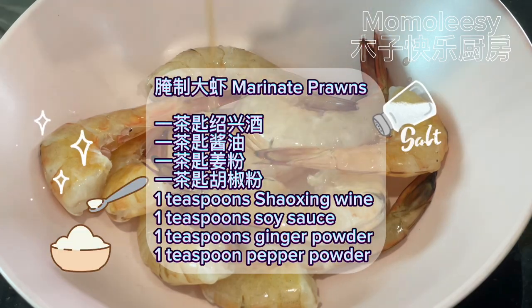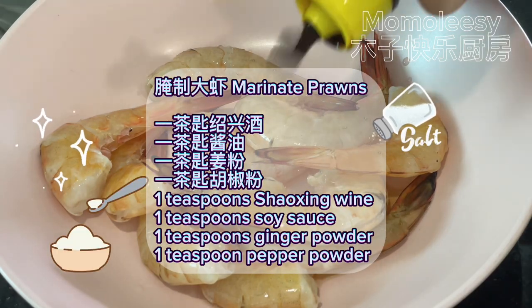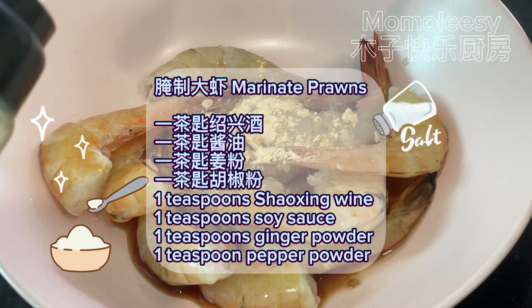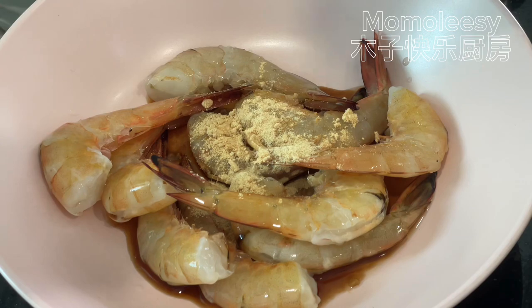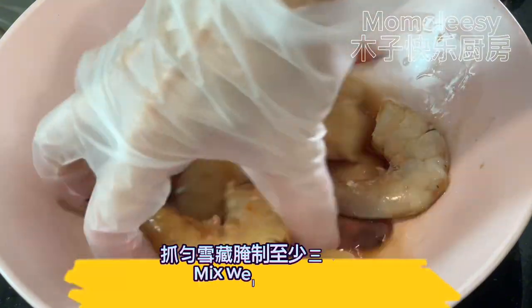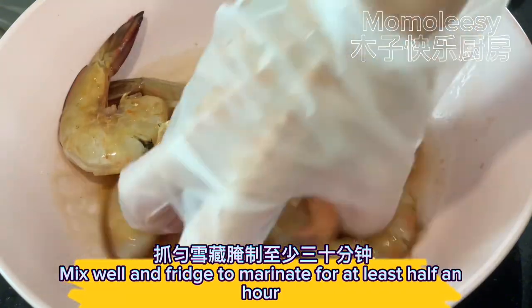Marinate the prawns with one teaspoon Shaoxing wine, one teaspoon soy sauce, one teaspoon ginger powder, and one teaspoon pepper powder. Mix well and place in the fridge to marinate for at least half an hour.